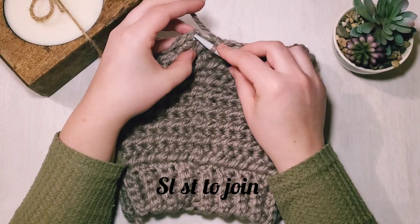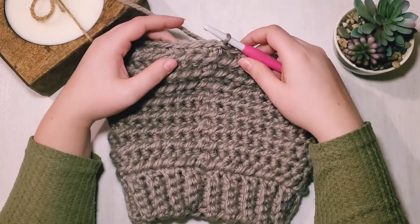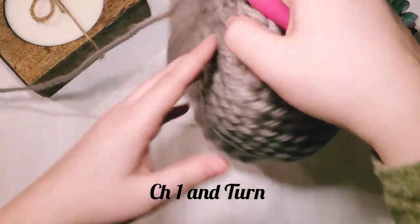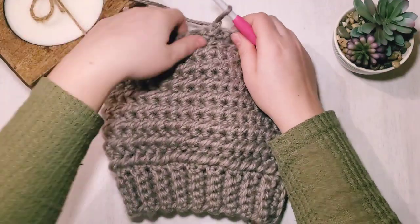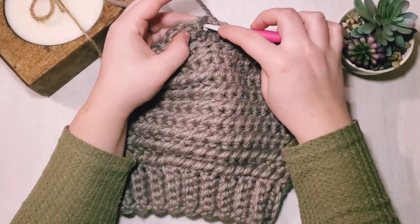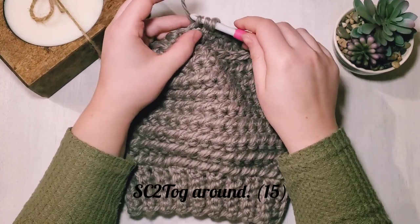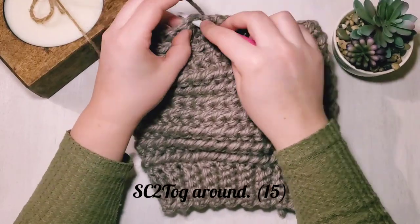Coming to the end of our first decrease row — I'm going to join, chain one and turn. This will be our last row. Here we do single crochet two together in each stitch around, which decreases by half — we'll have 15 stitches.